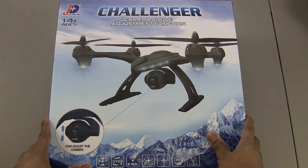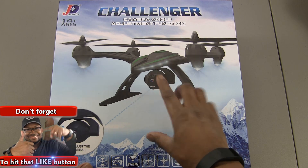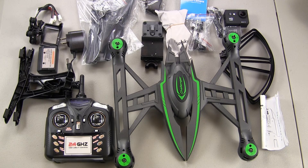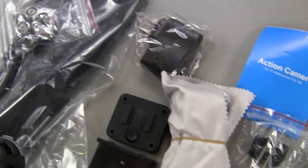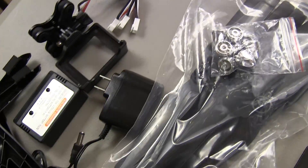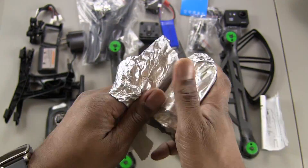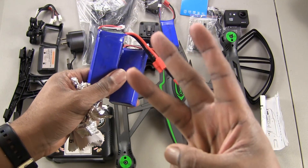The box is showing a different camera from the one that actually comes with the quad, so I guess there's another version of it. Here are the full contents of the box — here's the 1080p action camera. The batteries come wrapped in aluminum foil; you get a total of 3 batteries, which is great. They are 7.4 volt, 2,000 milliamp-hour batteries with the banana connector, just like the X8G and the Bang Toys X16 use.